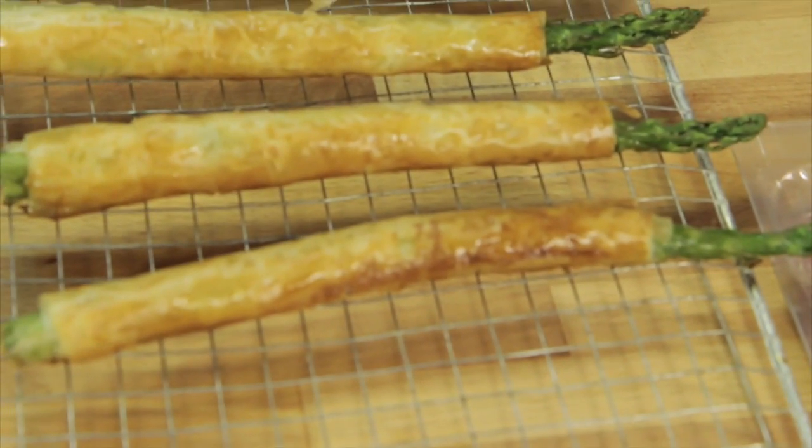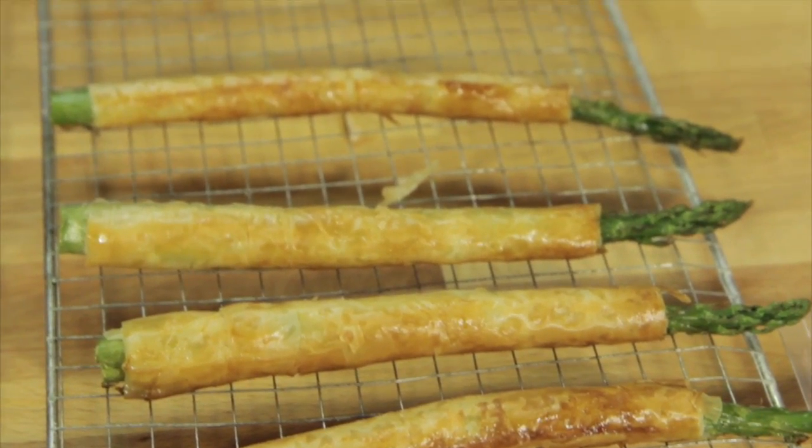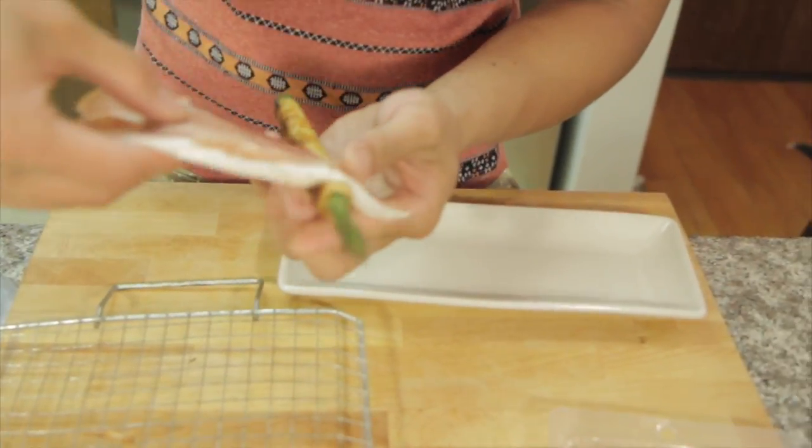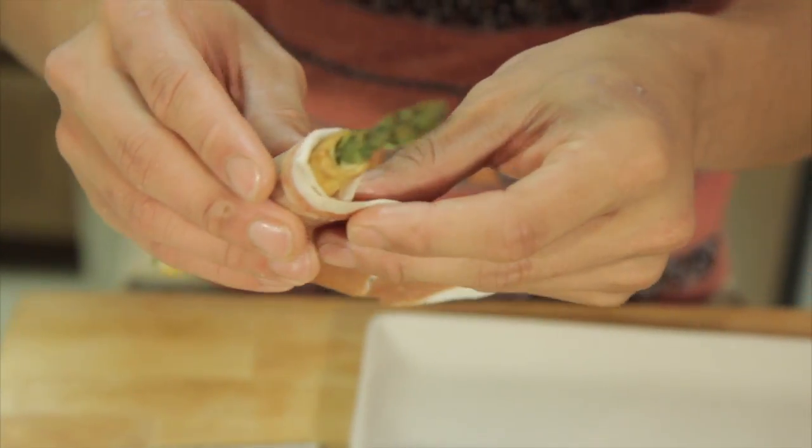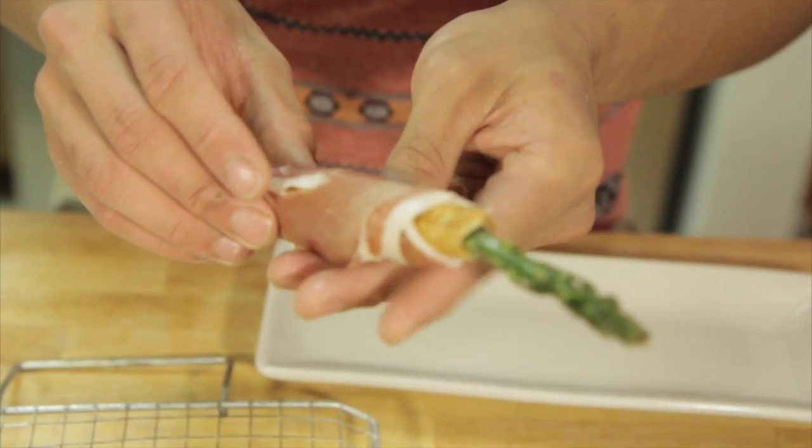Now we're going to let them cool for about five minutes, and after that we're going to wrap it with prosciutto. Stay tuned! Now we're going to wrap it in prosciutto, because it's not delicious until there's prosciutto on it.